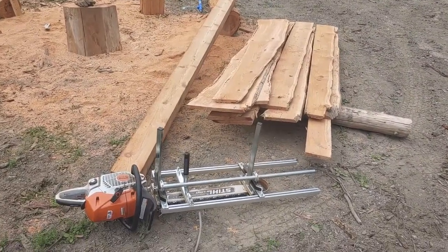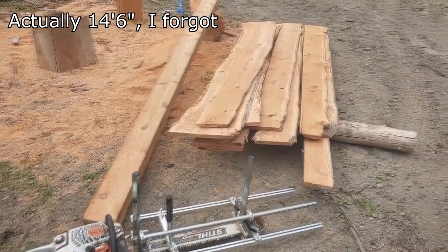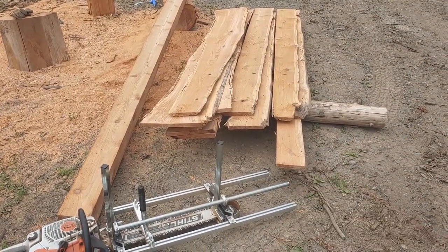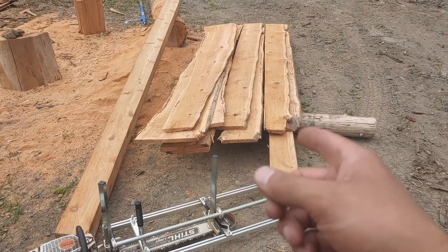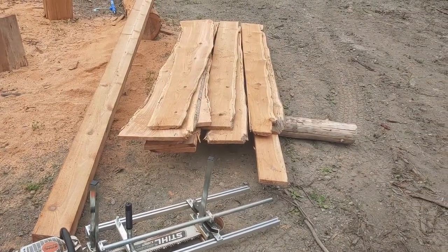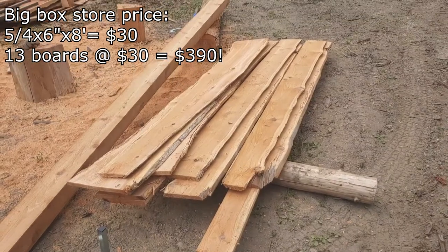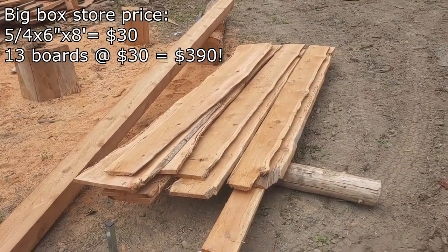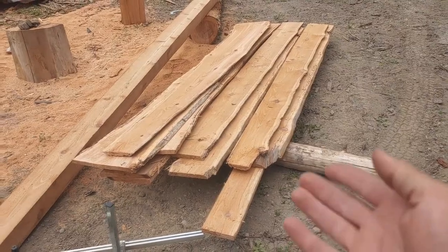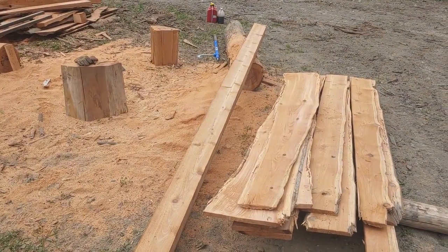Here's everything we got out of that log. We've got our six by five and a quarter beam that's 17 feet long. And then we've got 13 boards varying in width. If they average one inch by six inch by eight feet — a one by six by eight — you've got about $250 worth of cedar there, around 52 board feet. The big box stores are selling for around four or five dollars a board foot. And then this beam, equivalent to a four by six, is probably another $250.